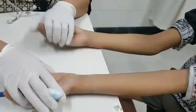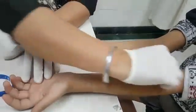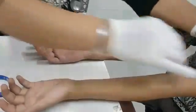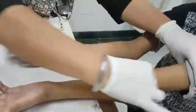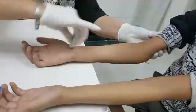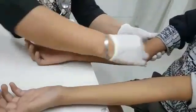The procedure starts like this: first, we have to clean the child's forearm properly with a spirit swab, the way we are cleaning it right now. We have already cleaned it but we are doing it again to show you.